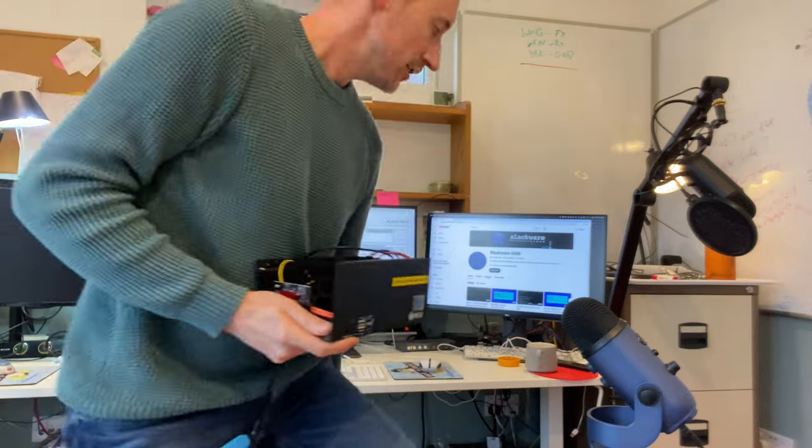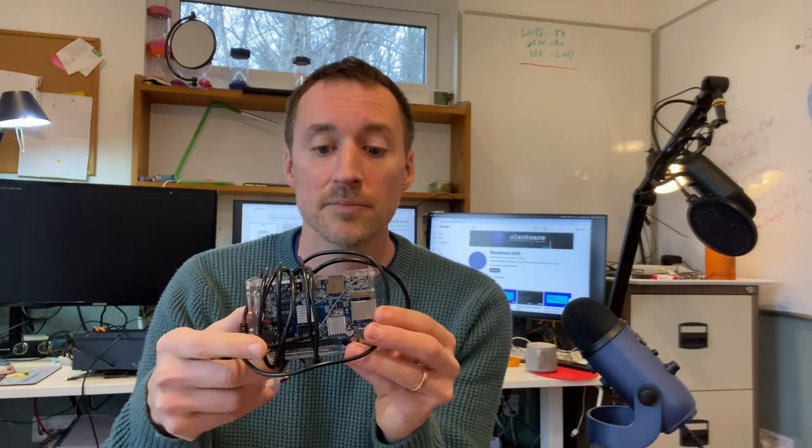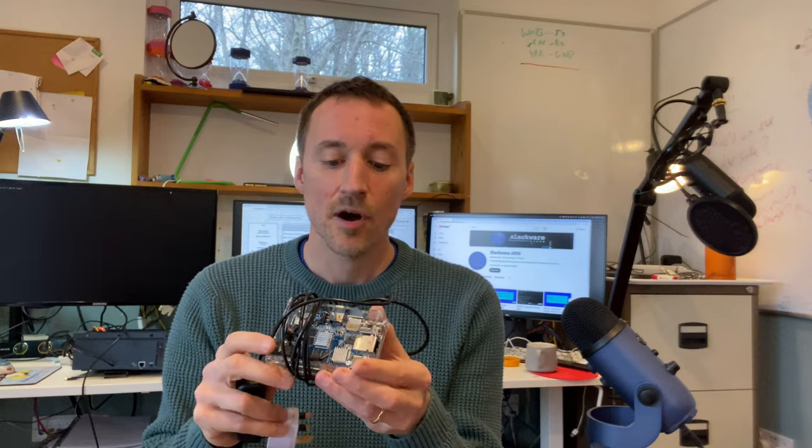So I have it back here in my office. The purpose of this episode is to install Slackware AARCH64 Current, which is the development branch, onto this RockPro64. This is because eventually this will replace my Orange Pi Plus 2e that I use for my home gateway machine. An Orange Pi Plus 2e is a really small 32-bit ARM board with 2 gigs of RAM. I use one of these as my home gateway machine to do NAT-ing and everything else.